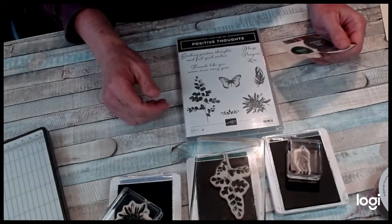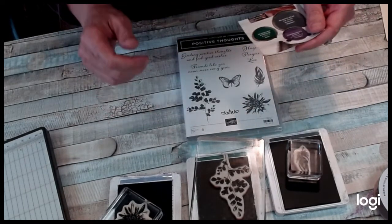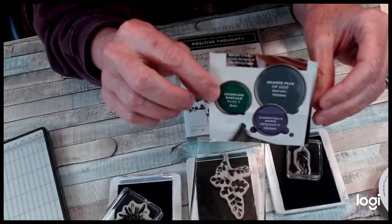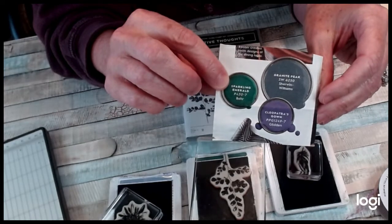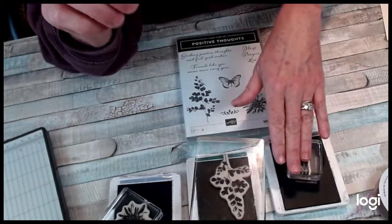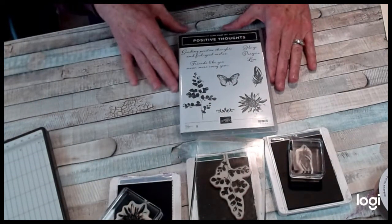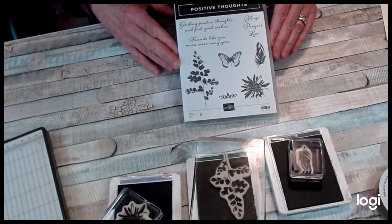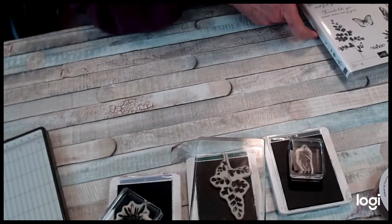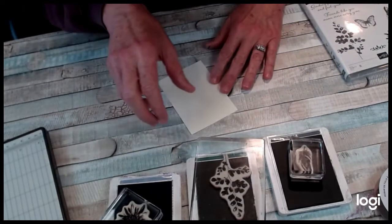I can always pull out a piece of designer series paper and read on the back what colors something is and get a good idea, but I also like to use these straight out of a magazine — just three paint cans that they put together. So I took our basic gray, our shaded spruce, and gorgeous grape, and I pulled out the positive thoughts stamp set. We're going to do a little bit of creating on very vanilla.